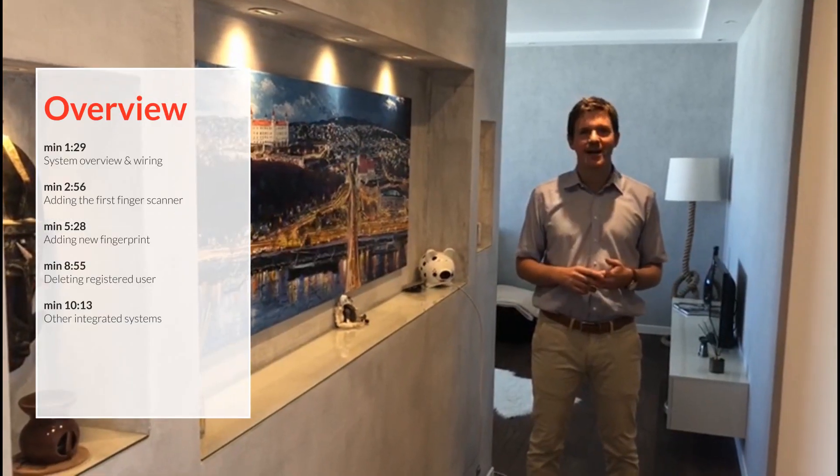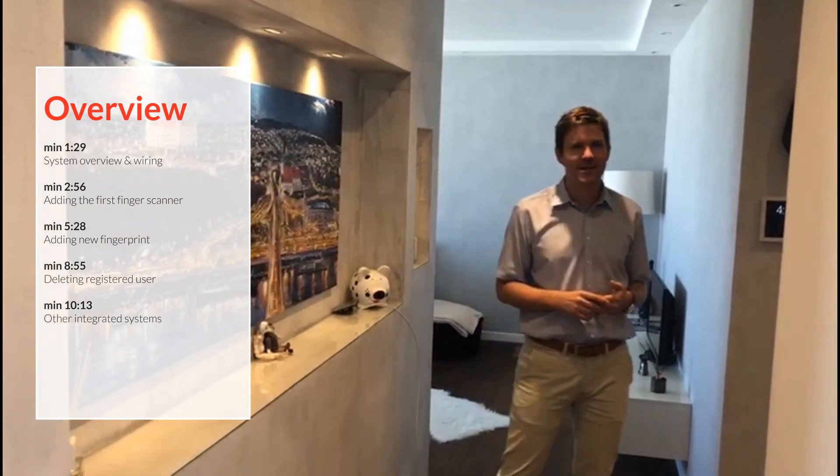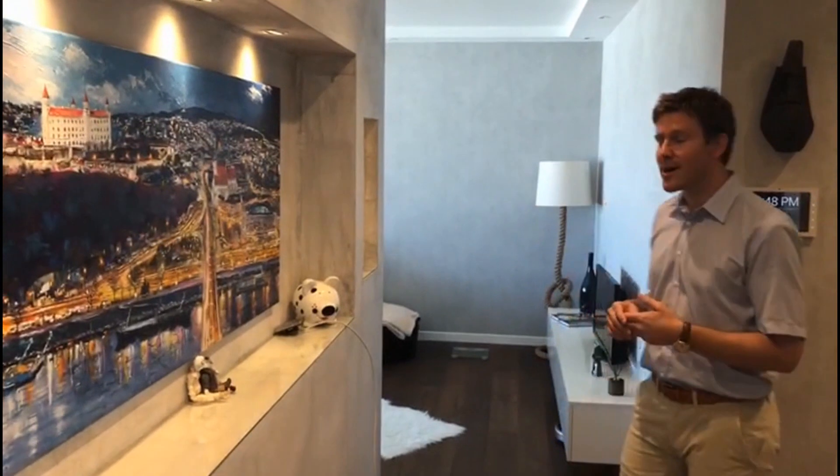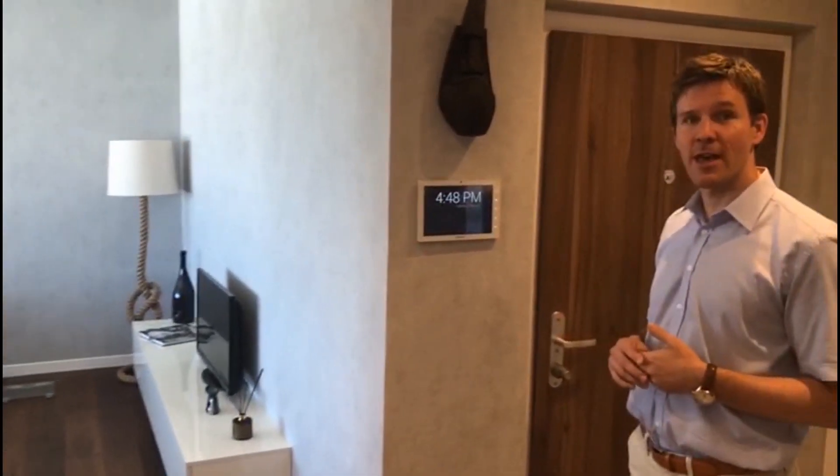Hi, this is George from eKey. I'm here today in the beautiful city of Bratislava in Slovakia. We are looking at an integrated solution today where we linked an eKey system into the Crestron ecosystem. We did a similar video already a couple of weeks ago — back then it was a standalone system. We have added now a few pieces of functionality and converted it into a network capable system.